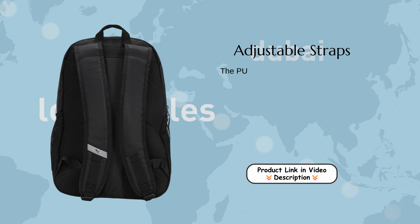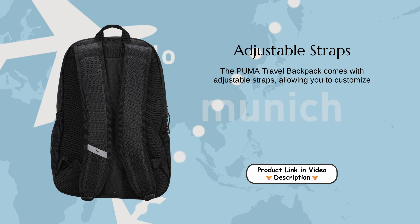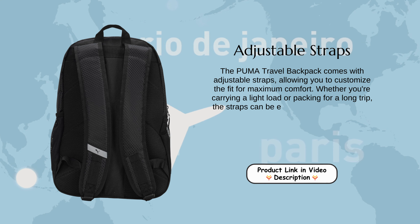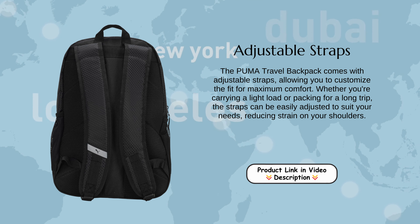Adjustable Straps: The Puma Travel Backpack comes with adjustable straps, allowing you to customize the fit for maximum comfort. Whether you're carrying a light load or packing for a long trip, the straps can be easily adjusted to suit your needs, reducing strain on your shoulders.